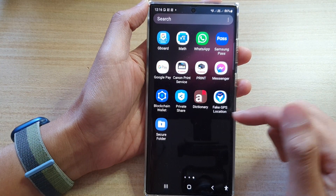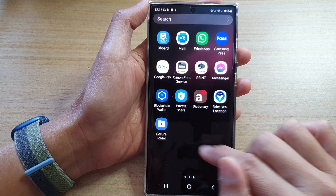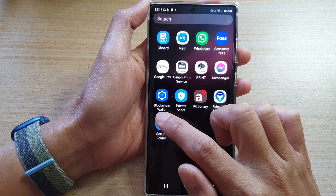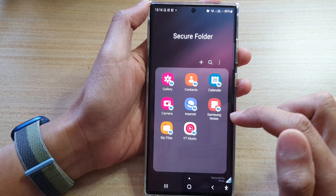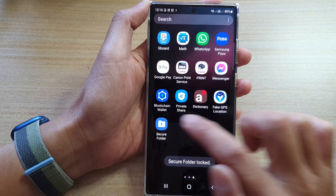And that's it — we have now successfully reset the PIN, password, or forgotten pattern lock for the Secure Folder. Tap on the Secure Folder and test it out — I'm going to lock it and try to unlock it with the new PIN.